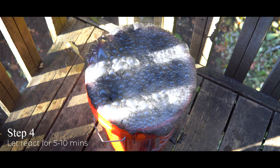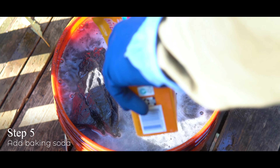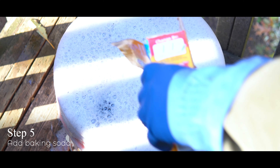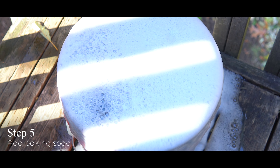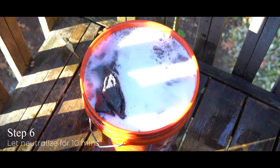Once that five to ten minute period is over, you're going to add the baking soda, which is going to take that very acidic solution you've created and neutralize it, making it less reactive and safe to dispose of. I used an entire carton of baking soda in the bucket just to err on the side of caution. Be prepared — once you add the baking soda you'll get even more of a reaction, so all the more reason to do this in a safe place where a little bit of spillover is okay.